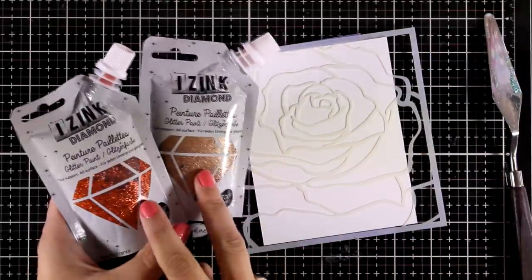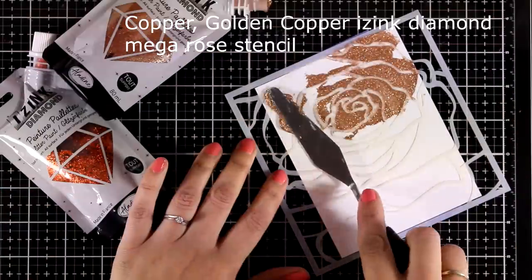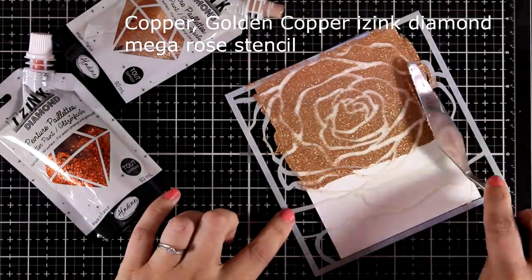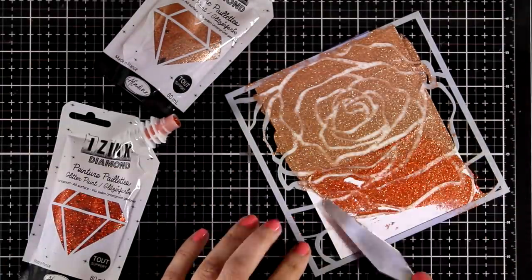Moving on, and this time I'm going to use a couple of colors and go for an ombre look. Again with my spatula I'm going to apply the paste over the top part of my stencil, and then on the bottom I'm going to go with another color.